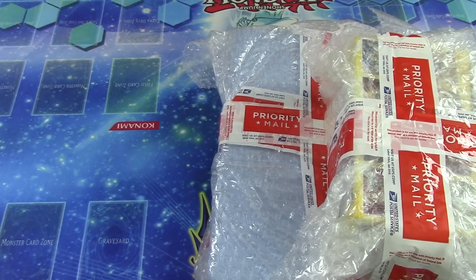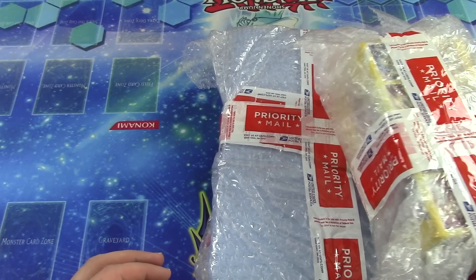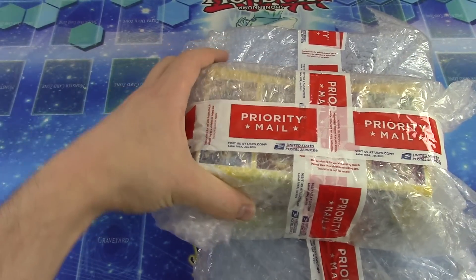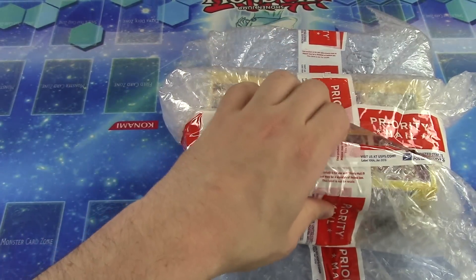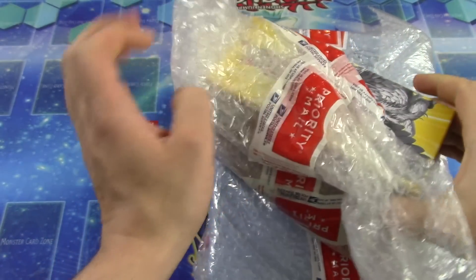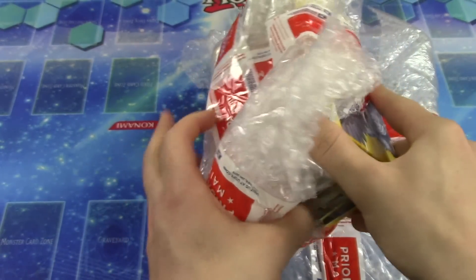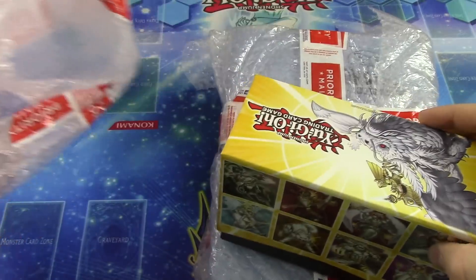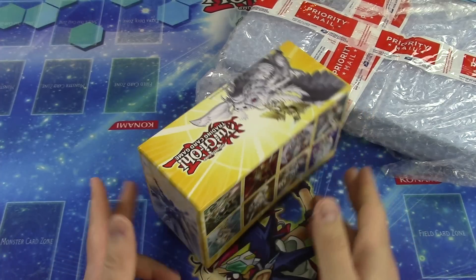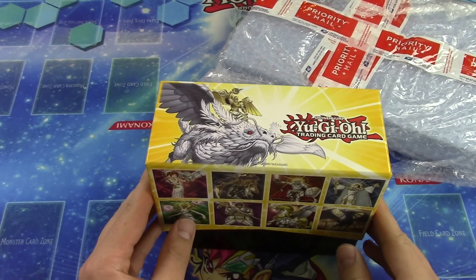We'll move over and crack open the box — the mystery box. Let's just open this up right now and see what's inside.